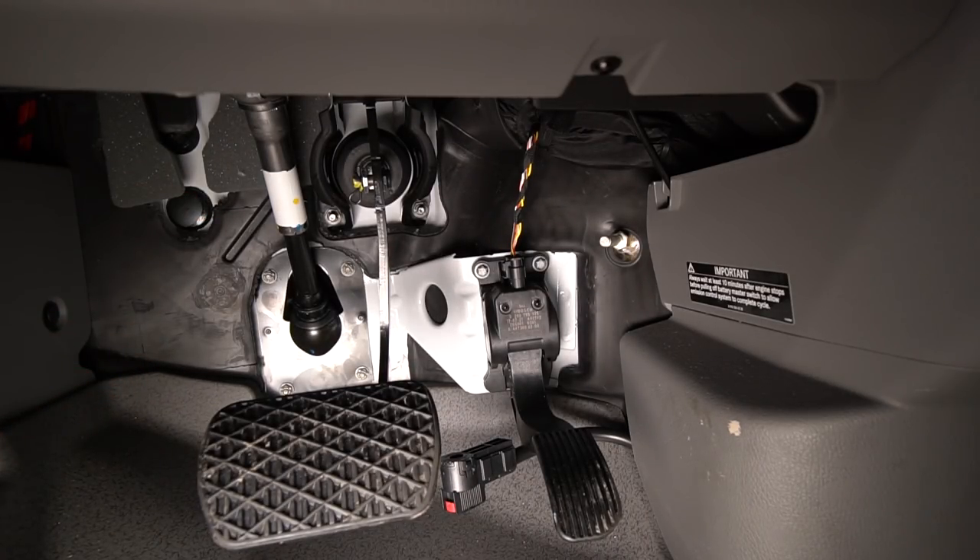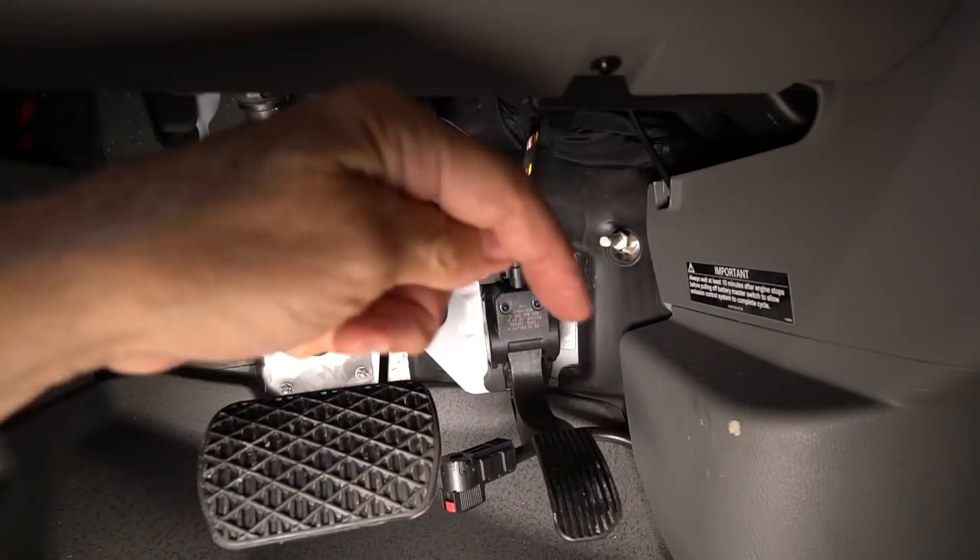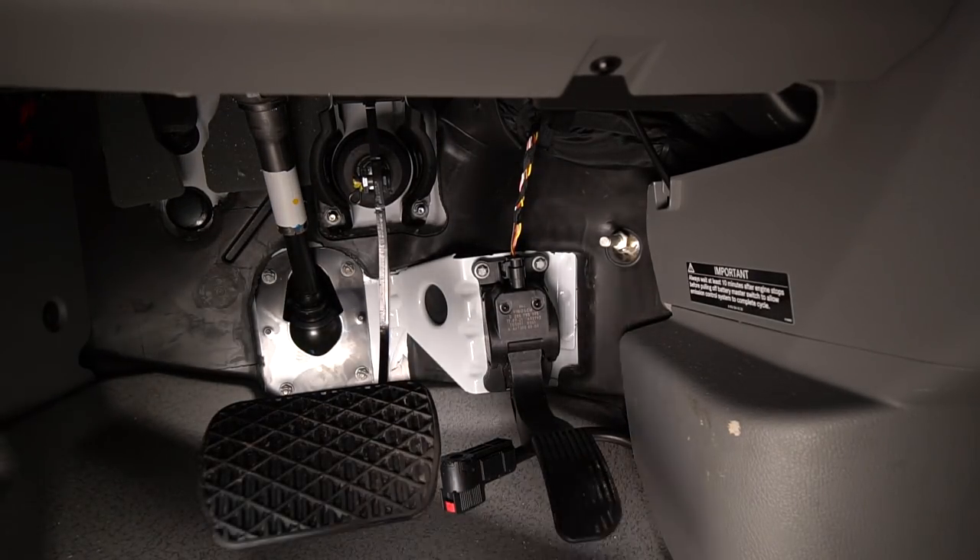Now we go up front and do the same thing with the extra battery under the hood, which is not your starter battery. Your starter battery is underneath here — what I call the chassis battery. The one up front is the house battery.